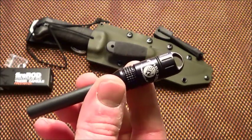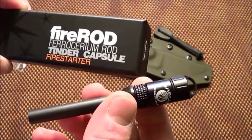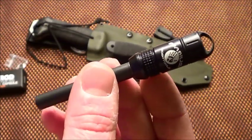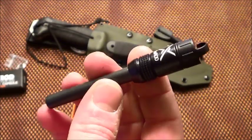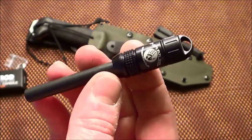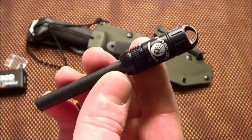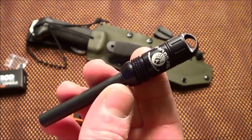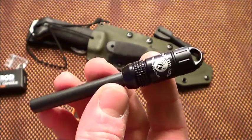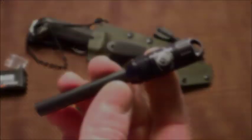So there you go — that is the ExoTac fire rod fire starter. I know this isn't a very exciting, whiz-bang video, but it is a new item so I figured I would show it. Thanks for watching, I'm Chris from PreparedMind101. I appreciate your views and subscriptions. Check me out on Facebook at facebook.com/preparedmind101, and I'll be back with more videos soon.